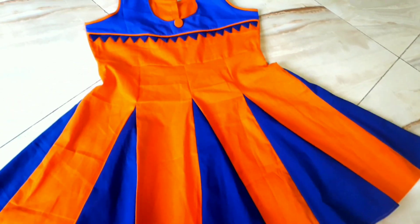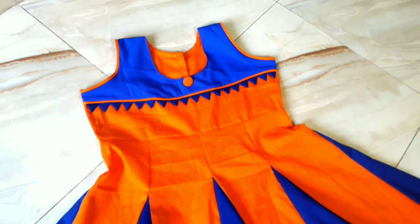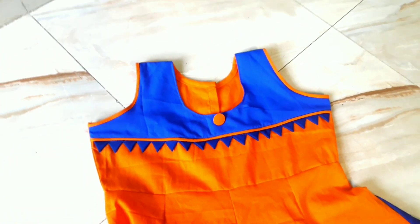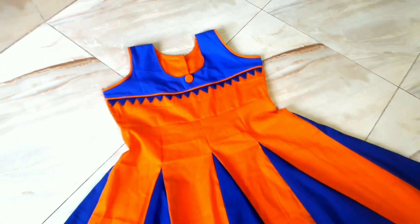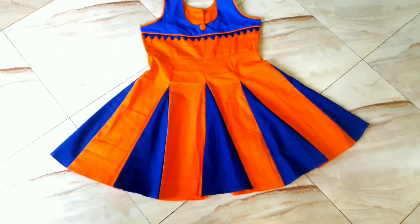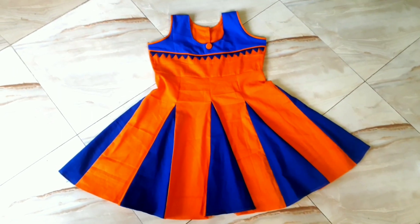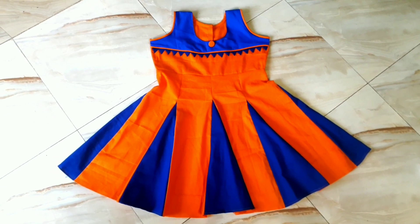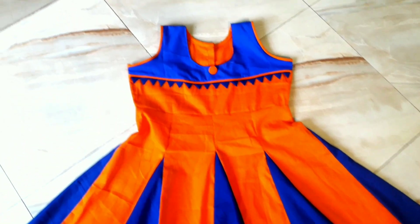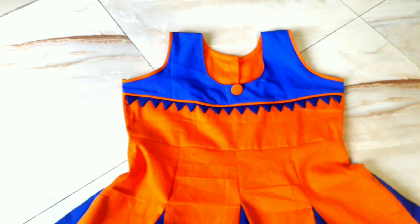Assalamualaikum, hello everyone and welcome back to my channel. Today I am going to make a very nice design baby dress. I am going to make a very beautiful, pretty stylish, unique dress.